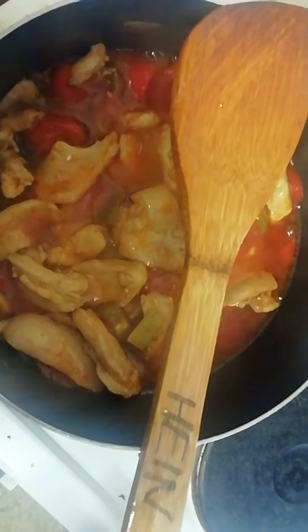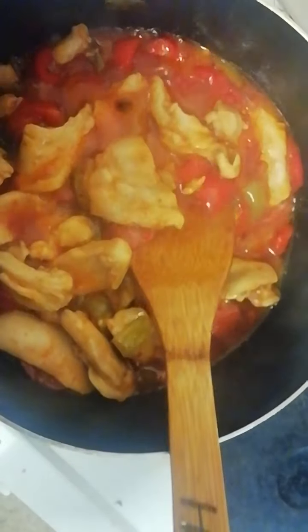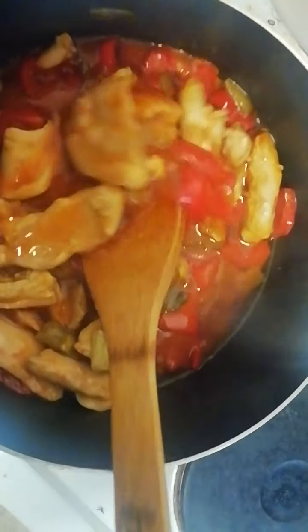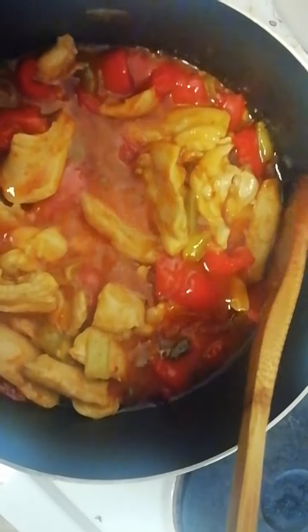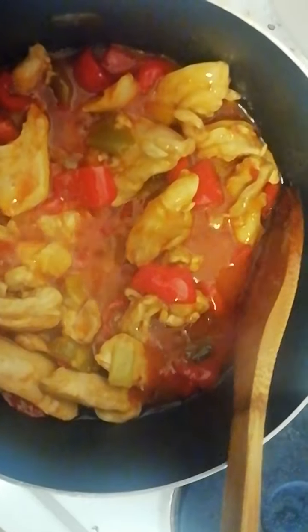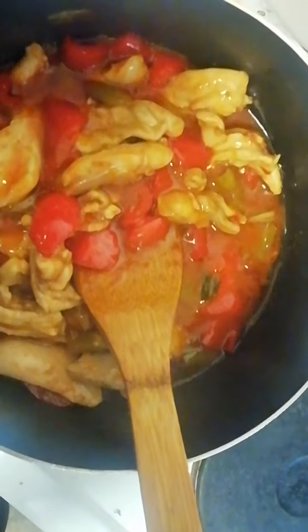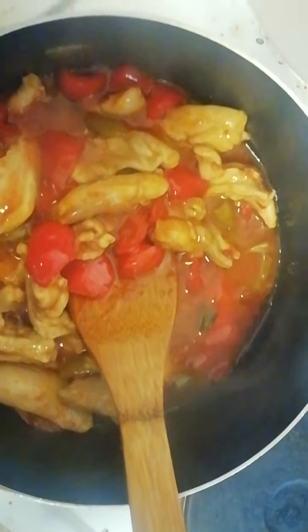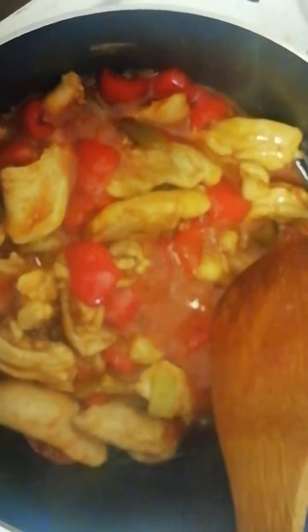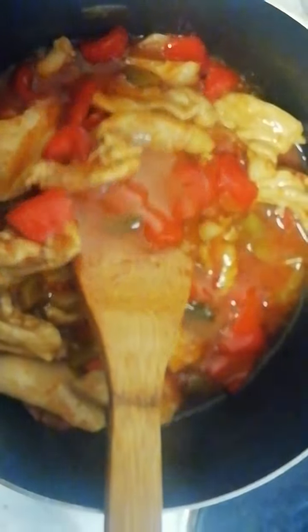Hi guys, so in here I've got sweet and sour — homemade sweet and sour sauce — and I've got some chicken and some sweet peppers. Someone's shouting in the background; food is coming, okay.